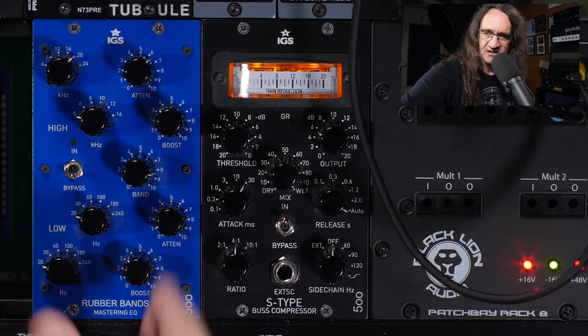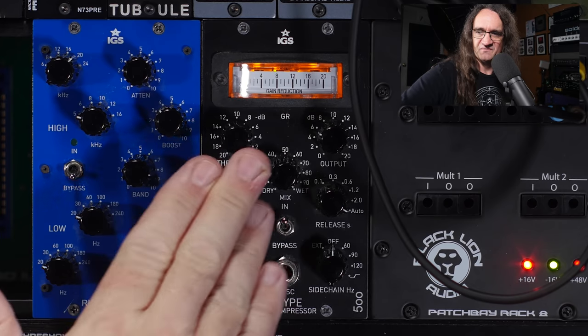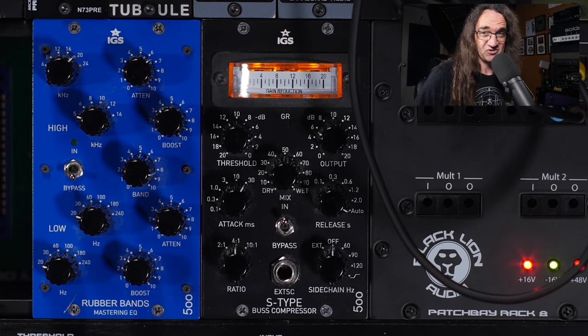So let's drop a threshold in. Generally the magic number we're going for is 4 dBs of gain reduction, but this is a hardware unit — we can probably squeeze it just a little bit harder than you could on a plug-in.